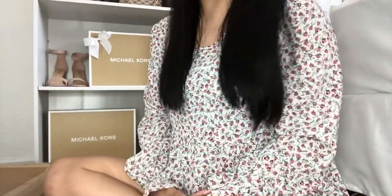Hello everyone, welcome back to my channel. If you're new here, welcome. Today I have two Michael Kors bags to unbox. Without further ado, let's get right into the unboxing.